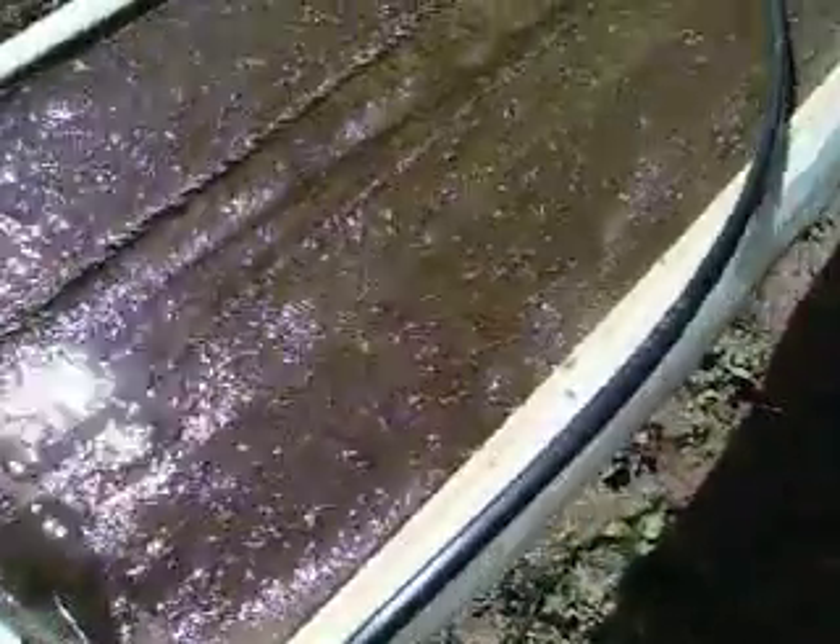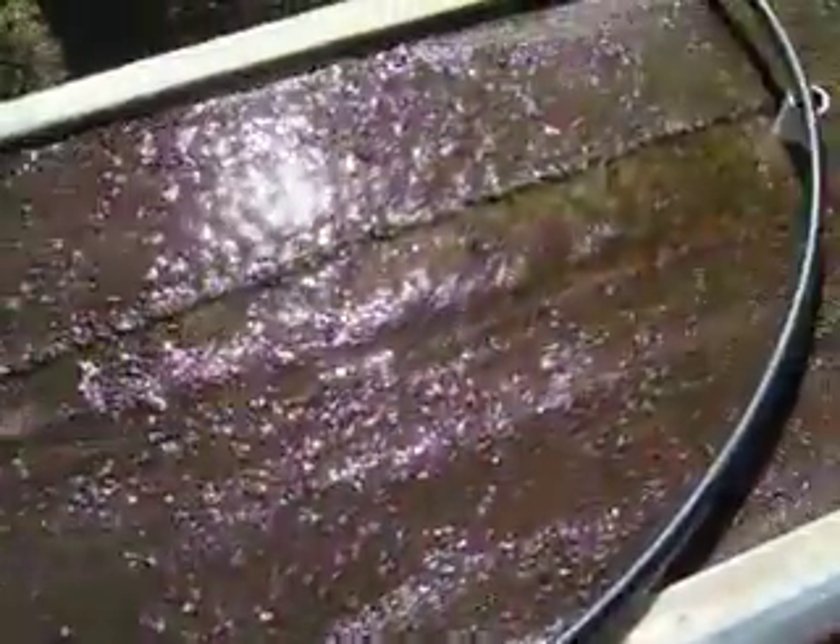Good morning YouTube. I just did a video yesterday and I wouldn't normally do another video, but I wanted to share with you these seeds I cast.